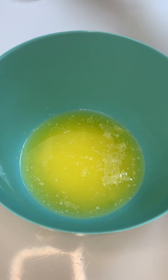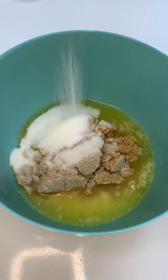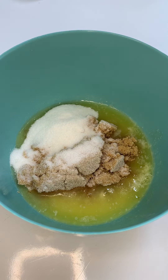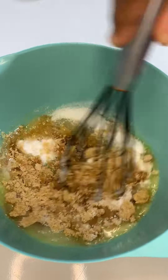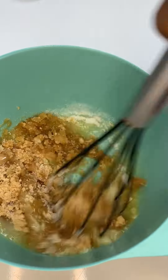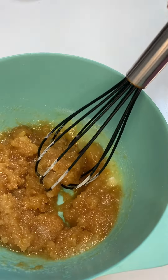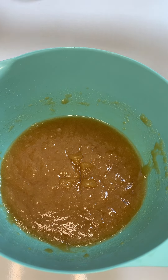To a large bowl, I added my melted butter — I'm using 12 tablespoons of unsalted butter. The butter's cooled. I also went in with both my sugars: granulated sugar and brown sugar. We're just gonna dump them both in, no specific order. Mix that all up until a smooth consistency is formed — no lumps of sugar should be visible.